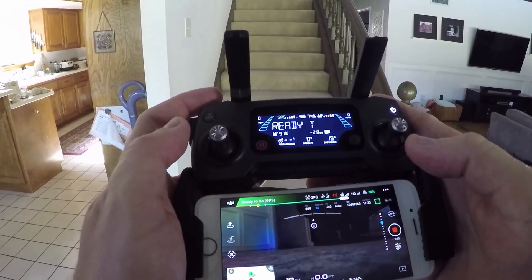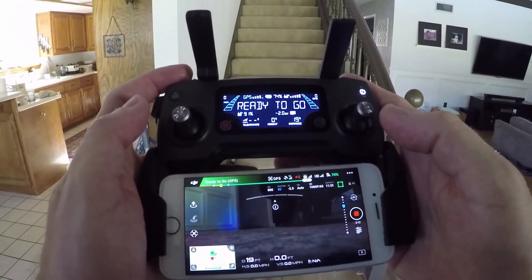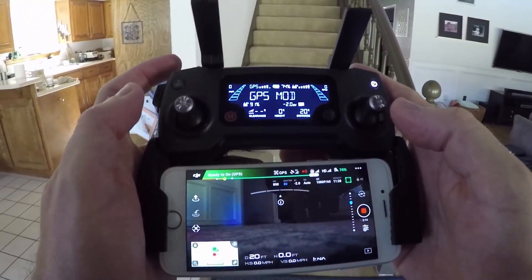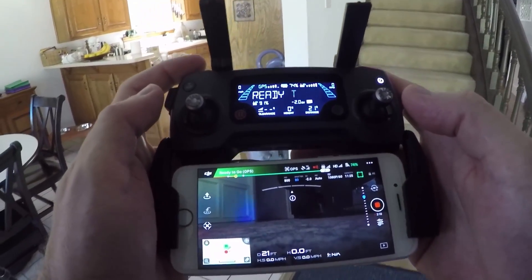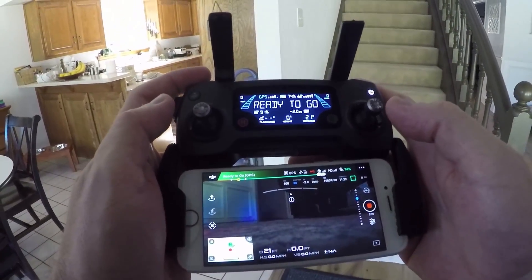If you're going to fly indoors, you'll probably want to disable obstacle avoidance, because in a small space like this all you get is lots of beeping and the drone stopping.